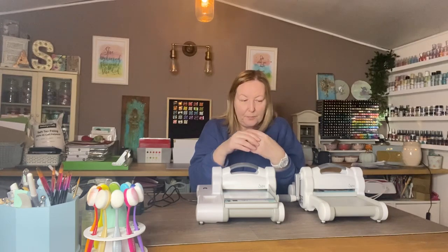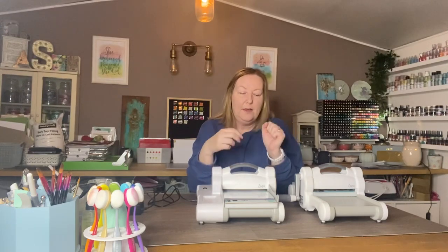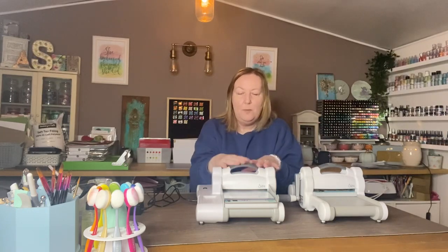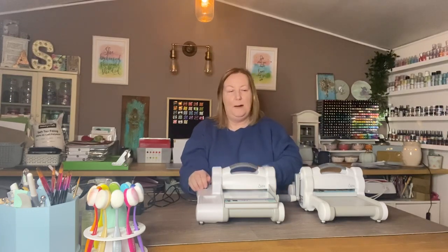So this machine has all the versatility of a Big Shot but just with electric - it's a fabulous machine. If you've already got a standard size Big Shot and you're thinking of getting an electric machine as well, the beauty is that it uses the same plates. You're only going to be buying one type of cutting plate because they are the same plates.